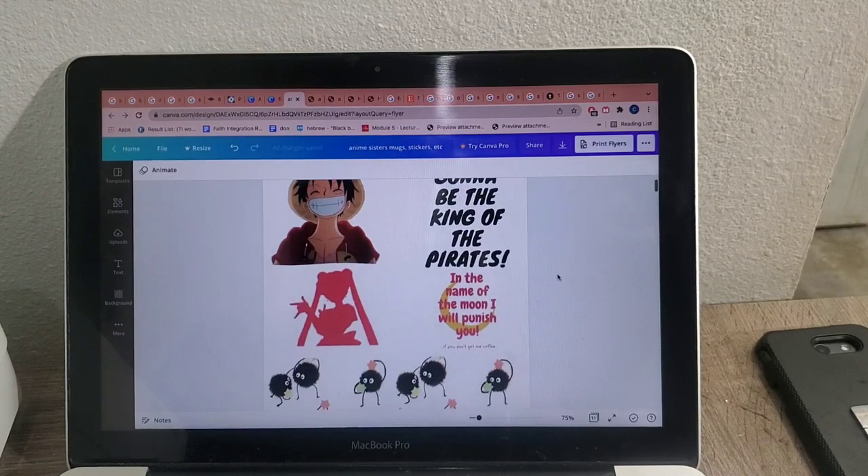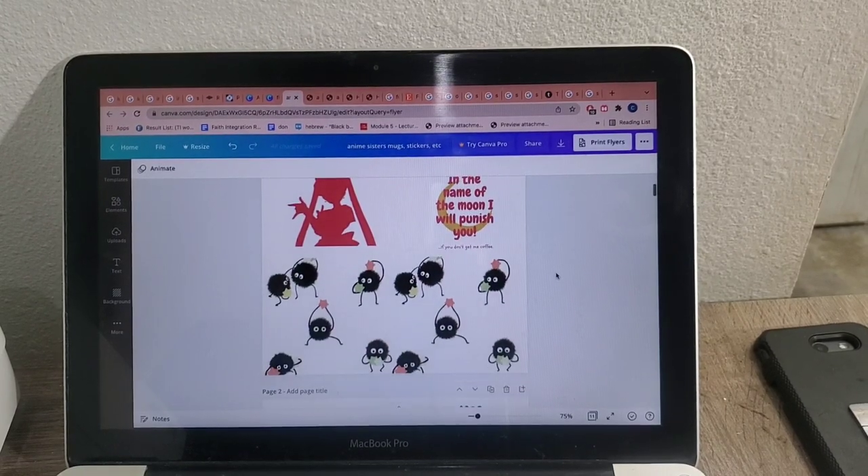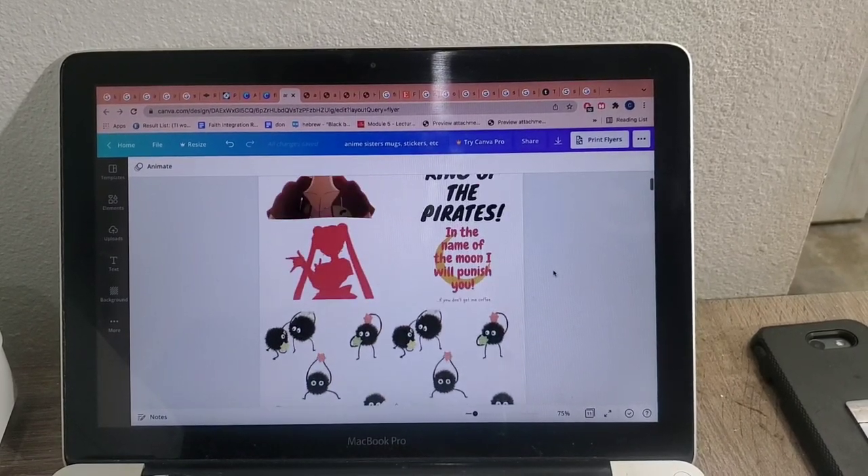So these are what we came up with. My favorite one says: "In the name of the moon, I repunish you if you don't get me my coffee."